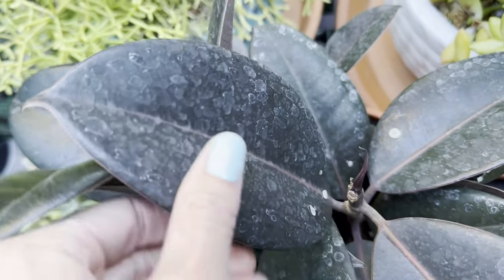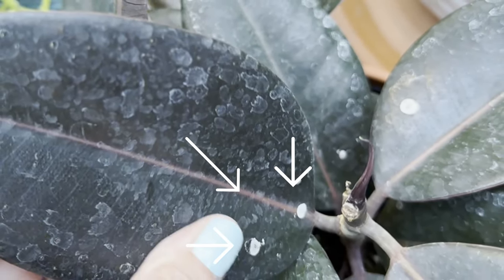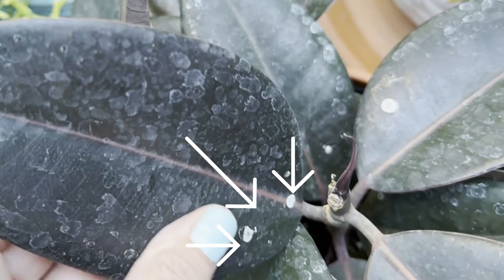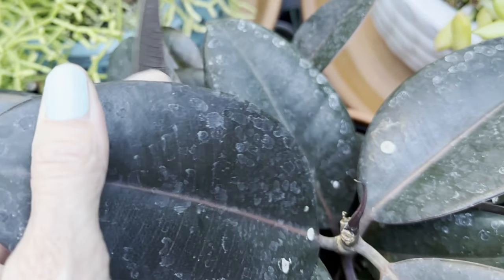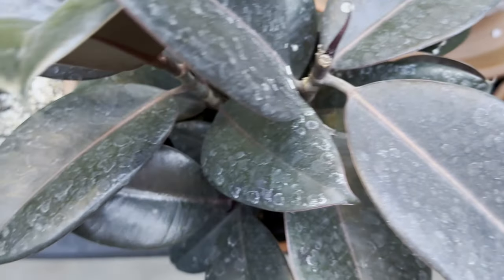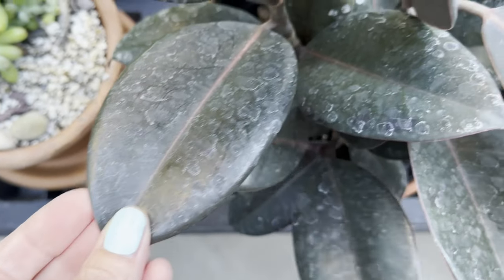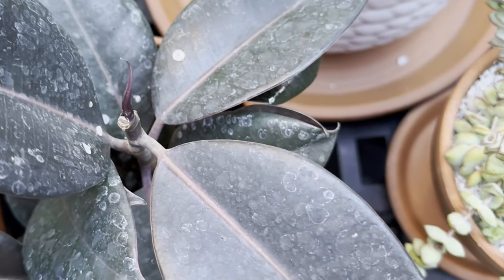A lot of times you'll get this dried liquid around the lithocysts because the plant can often excrete minerals on the leaves as a pale whitish spot or hard droplets. The white buildup of minerals, which is usually salt, is just the plant forcing that out through the glands of the leaves. This is common when you use hard water for your plants.